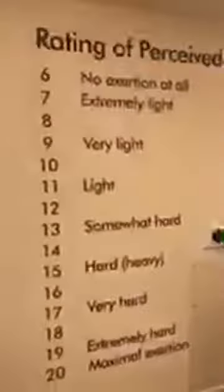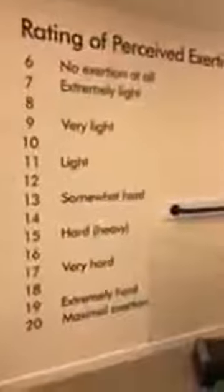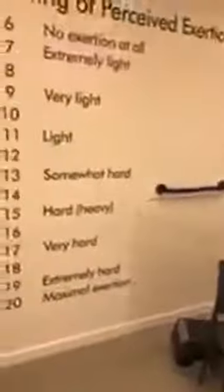Warm-up-wise, you should feel as though things are working but it shouldn't feel too hard. And then we go to 12, 13, 14 as far as our main workout is concerned.